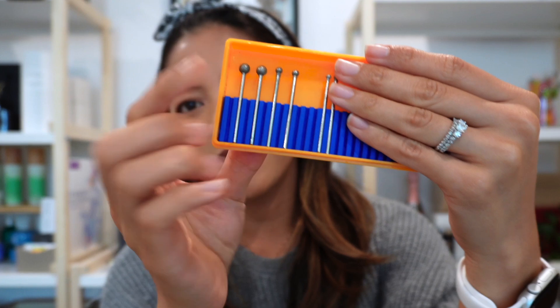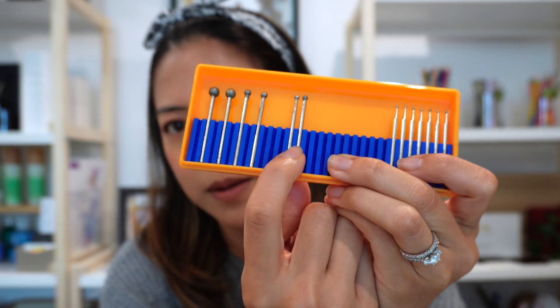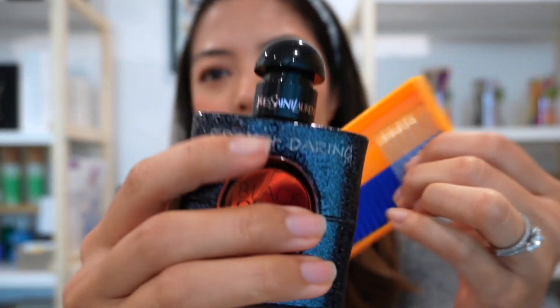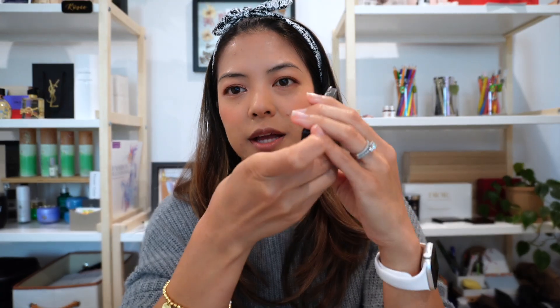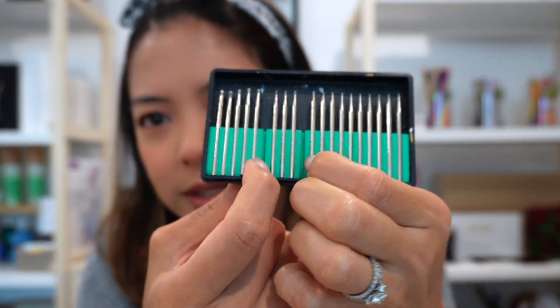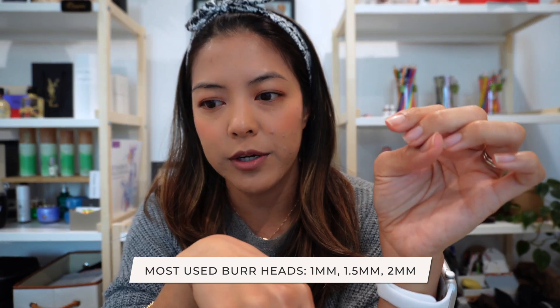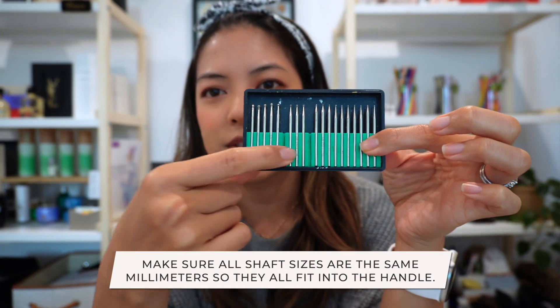I have another set with bigger ball sizes, but I don't use those — I'd use something larger for products like marble or a big cutting board. For something small like a perfume or lipstick, you want something really small and monoline. I leave blanks in the case so I can see the separation of different sizes. The ones I use most are the 1mm, 1.5mm, and 2mm burr head sizes — and just make sure all shaft sizes are 2.35mm so they fit the handle.